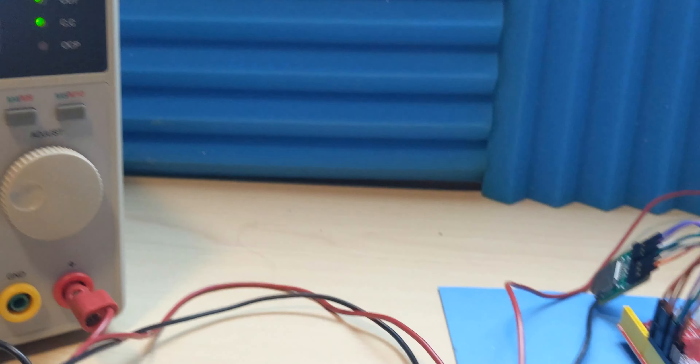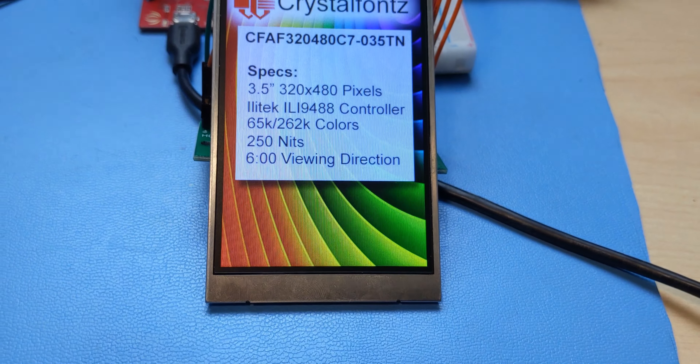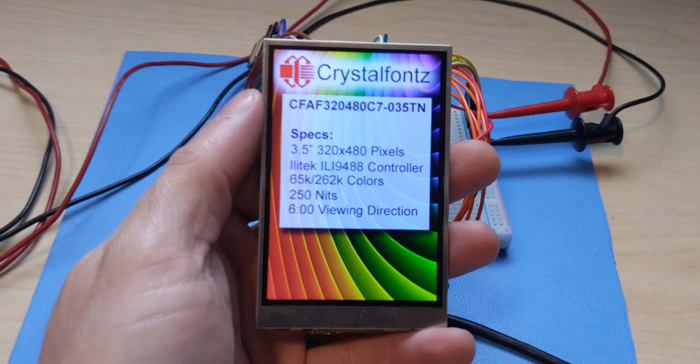Tons of interface options to choose from. This display supports 8, 9, 16, or 18-bit parallel, 16 or 18-bit RGB, and 3 or 4-wire SPI.